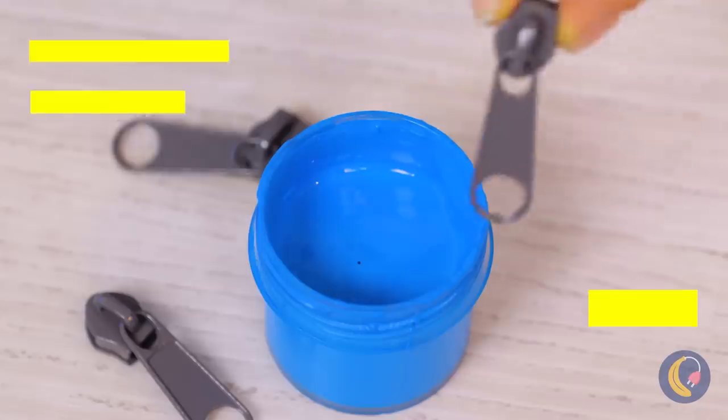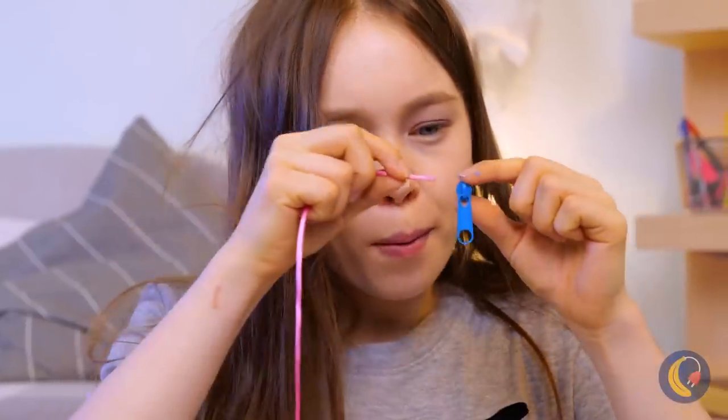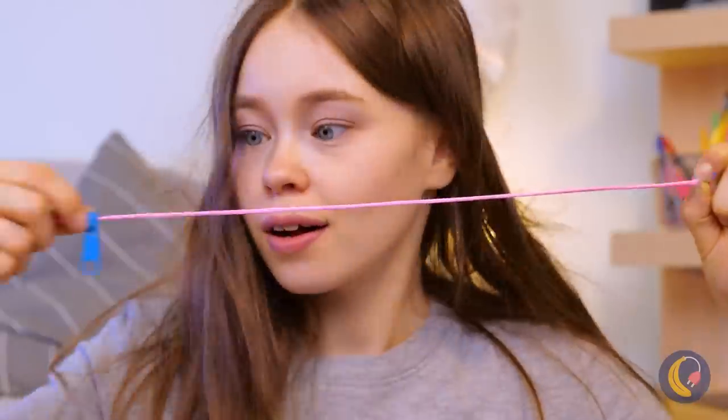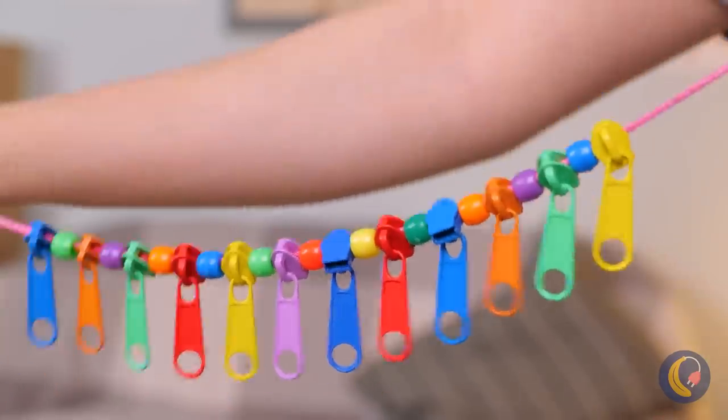Got any old zippers you don't use? All you need is paint and colored beads, and you've got a brand new necklace.